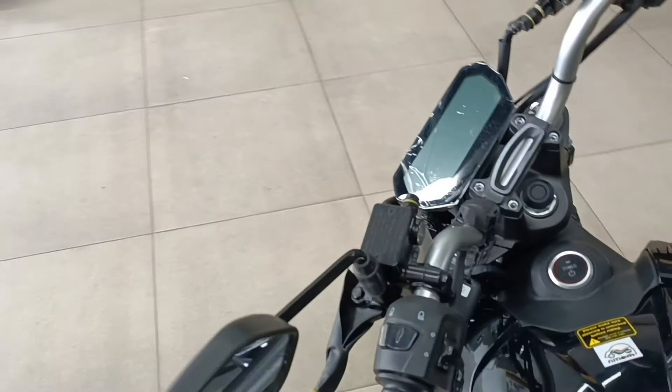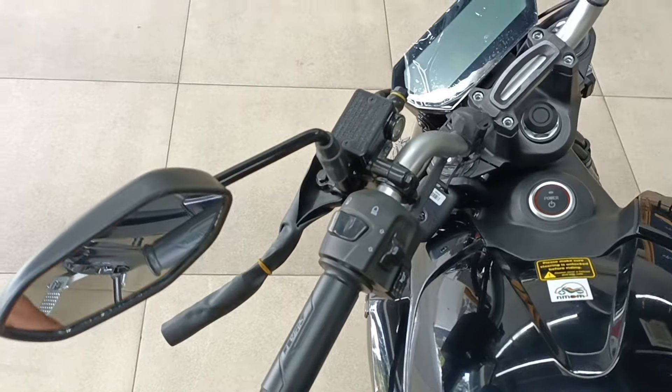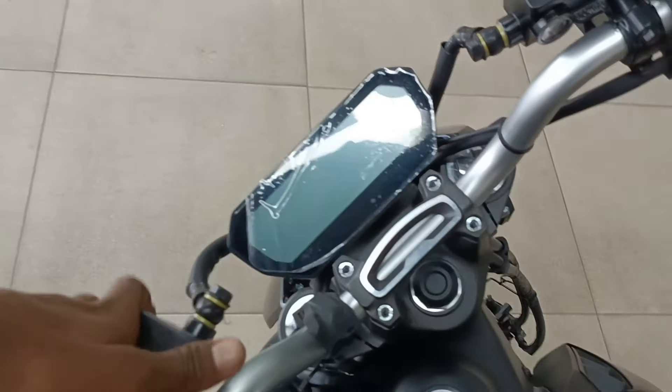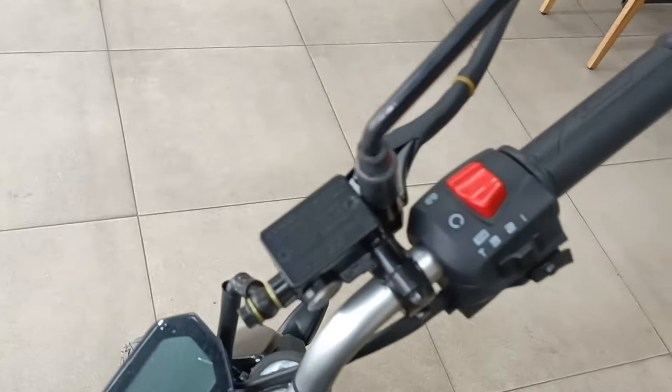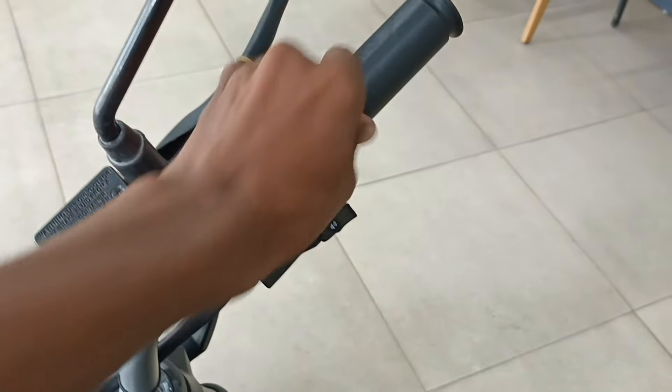First of all, let's take a look at the handle. The handle has changed completely. The grip is good. The digital display is the same. You can see here the grip has had a lot of changes.